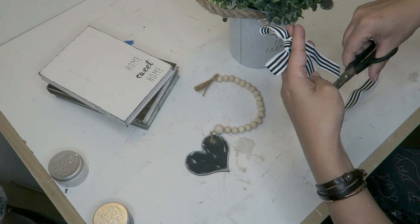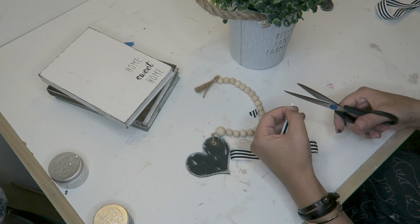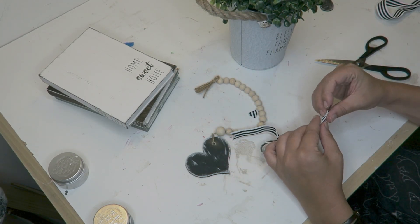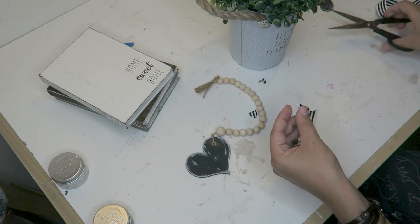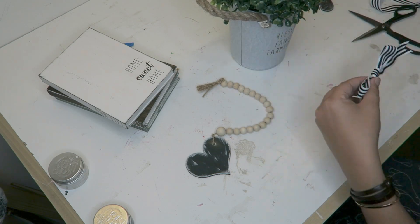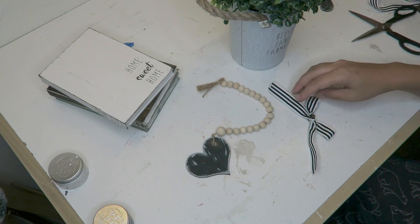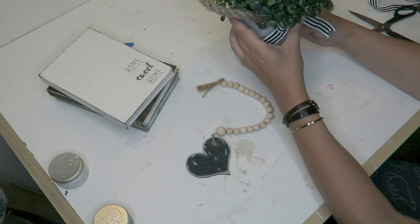I wanted more of this ribbon because it is so cute — I needed more of it to be displayed. So I went ahead and tied a cute little bow and then hot glued this onto the canister. I also did a stencil on the canister and just glued this on right underneath the greenery around the rim of this little tin metal can.